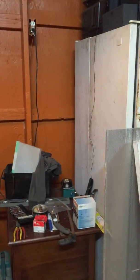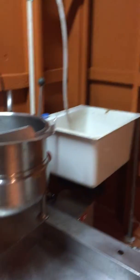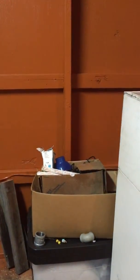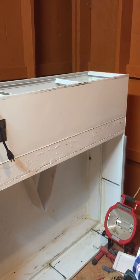Then we'll have our fridge over next to the flow hood. I want to put the cabinet up there and put the autoclave under the cabinet. So the workflow will be: grain boil, grain dry, grain bag, cart it over into the autoclave, and once it comes out of the autoclave it goes onto the laminar flow hood.